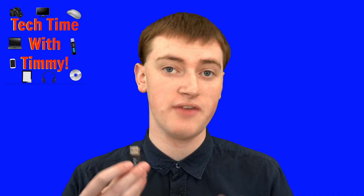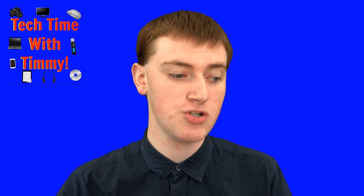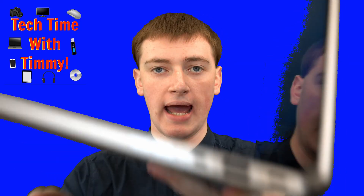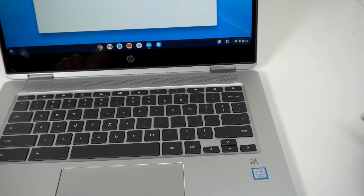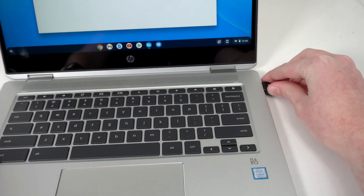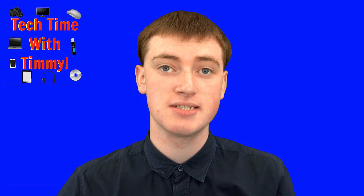Before you can do anything with a flash drive on your Chromebook, you'll need to plug it into your Chromebook. If your Chromebook has a USB-A port, like this one here, you'll be able to plug the flash drive directly into it and then it will instantly start working.